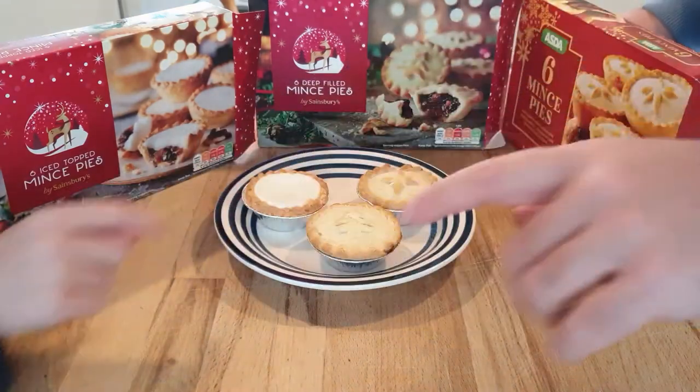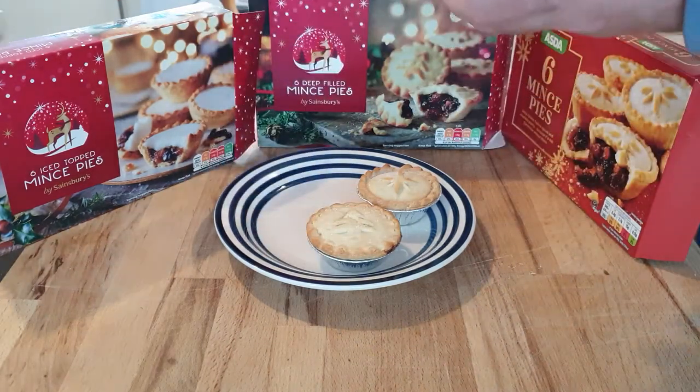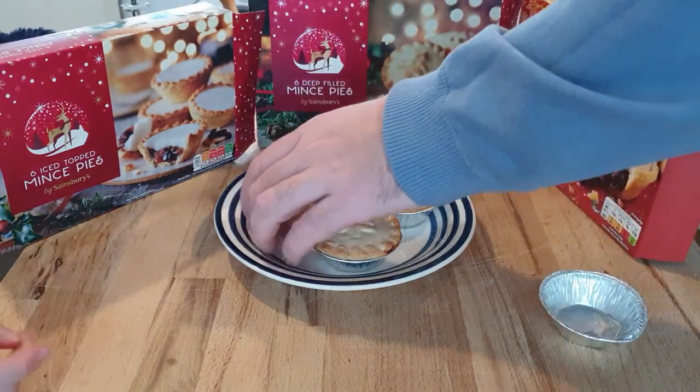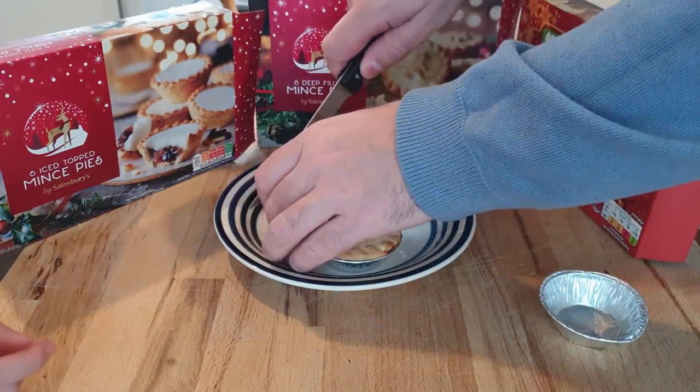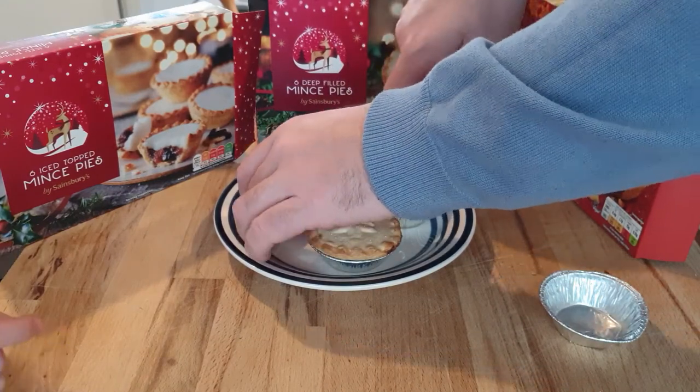So the mince pies — we want to try this one first. We're going to have half each and we're going to say what it tastes like. This is Ice Tops mince pies by Sainsbury's. It's this box here. I don't think it's going to taste that good. Well, let's see, shall we? We'll cut it in half so we have half each, and we'll show the camera what it looks like inside.